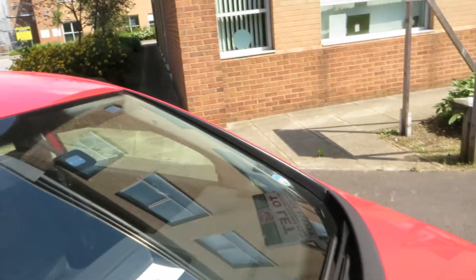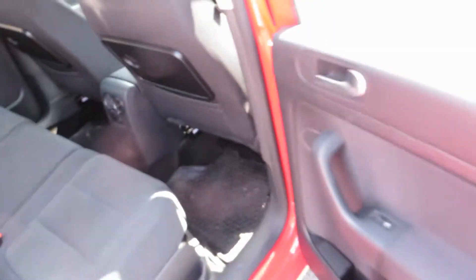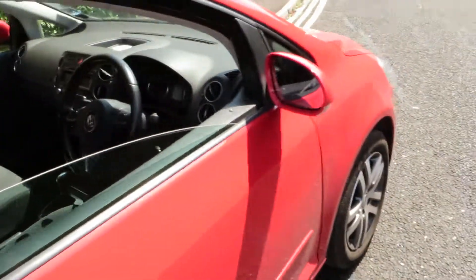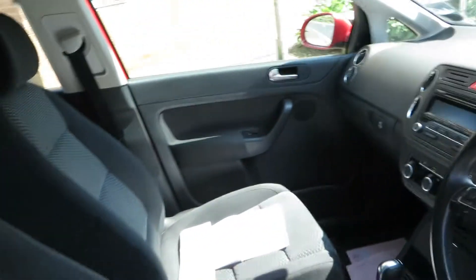Windscreen is in good order, that's fine. And if we look in the back, we've got a good quality interior without doubt — very nice indeed. Got rubber mats in as well.